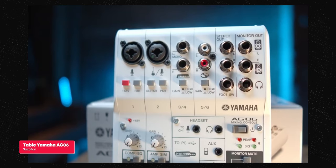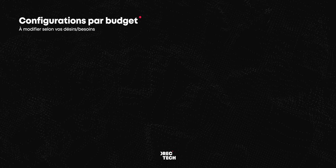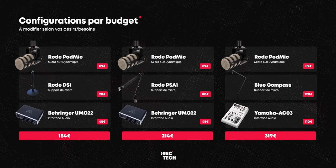Certaines personnes n'aiment pas avoir d'éléments sur leur bureau et préfèrent un setup mobile, tandis que d'autres, comme moi, préfèrent un setup fixe prêt à être utilisé. Le Blue Compass reste avant tout un accessoire, le plus important étant le micro et l'interface audio. Si vous avez plus de budget, plutôt que de prendre une carte son, il serait peut-être plus intéressant de partir sur une table de mixage comme la Yamaha AG03, qui possède les effets cités plus tôt comme un compresseur et un égaliseur intégré, amenant le tout à 320€. Voilà les 3 options selon votre budget, libre à vous de personnaliser.